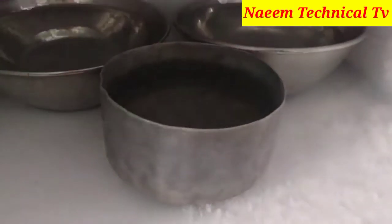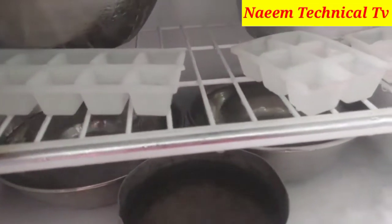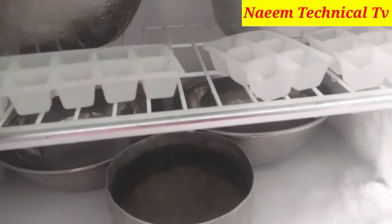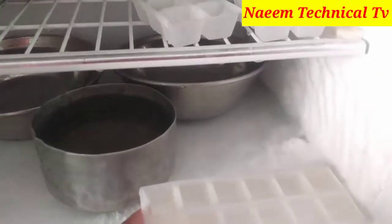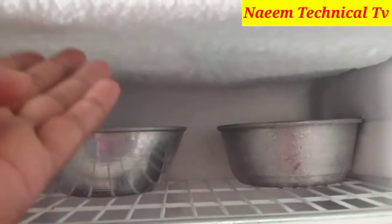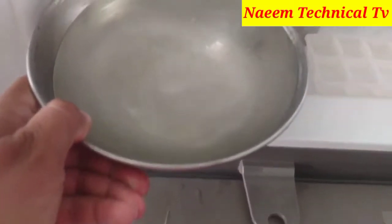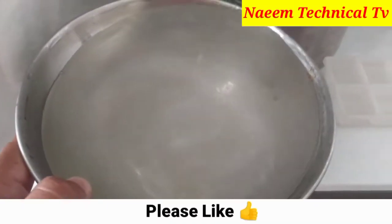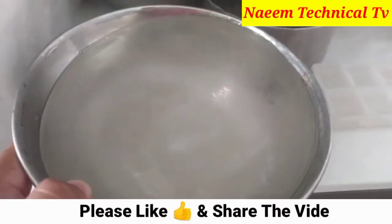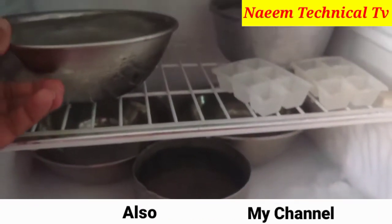As you are watching, there is a huge amount of ice in the freezer body and a lot of ice on the wall of the freezer, but there is no tough ice in any of the pots.